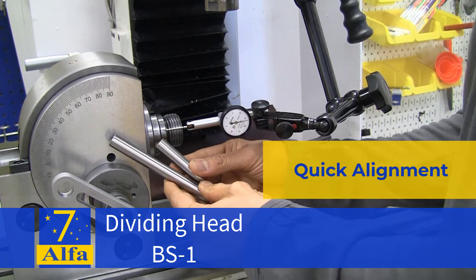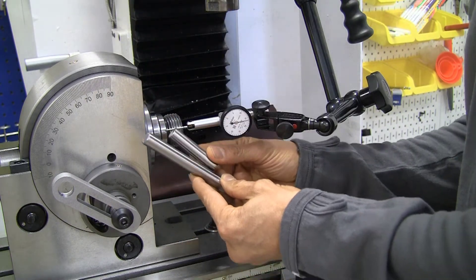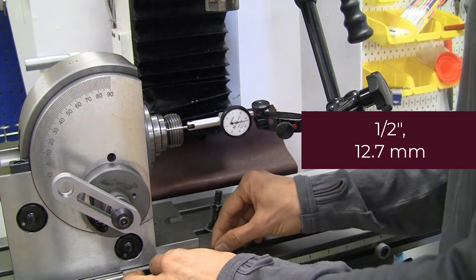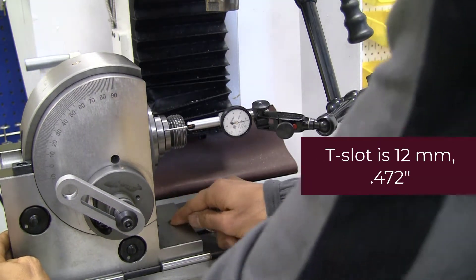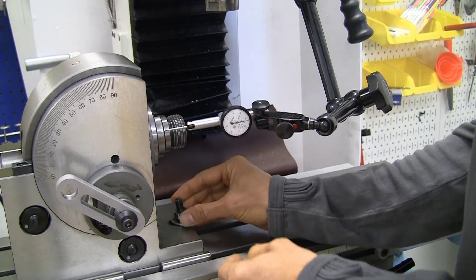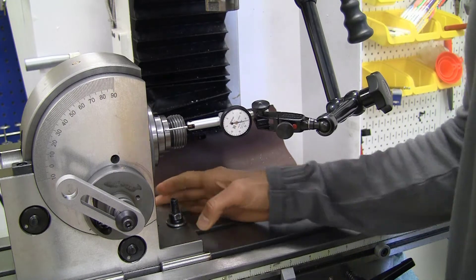We're going to try a quick and dirty method for setting up the dividing head. I'm going to use a couple of drill rods that are half an inch in diameter and put them in the T-slot. They don't fall into the T-slot — they are too big for this 12mm T-slot. I'm going to bring the dividing head close and snug it up, bringing the T-nuts onto the dividing head, and just finger tighten them to start. As I finger tighten them, I'm going to pull the dividing head close to each of these drill rods.